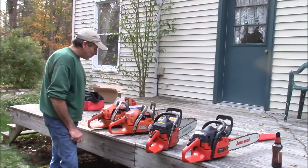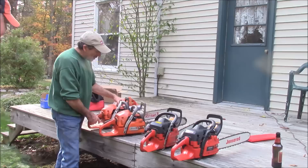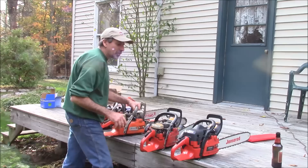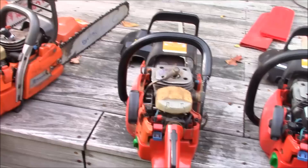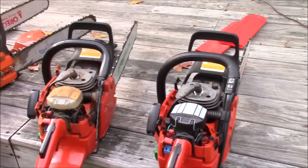That's a theme for us — we build saws from the graveyard. Just like the 390 and 385 are related a little bit to the 372, there are things shared between these saws and the 346. The 357s and 2156s have the crank stuffers, which have been shown in other videos. The 359s and 2159s do not. The cases are the same — just the cranks are different. You could take the stuffers off and still use the crank without them.